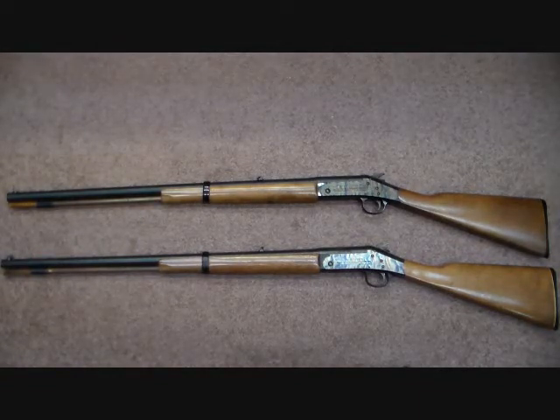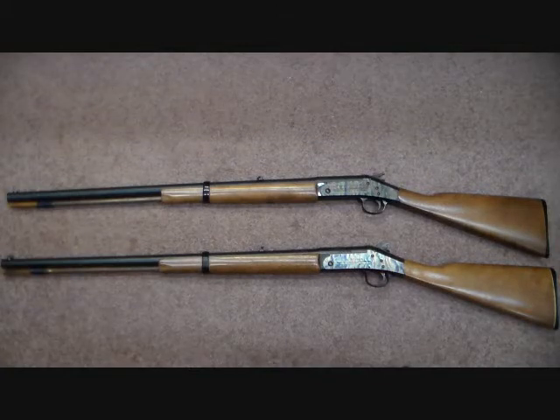The one on top is a 58 caliber with a 28-inch barrel and about a one-in-65 or one-in-66 twist rate — it's made for patch ball. The one on the bottom is a 45 caliber, also with a 28-inch barrel, but that one I think is a one-in-28 or one-in-24 twist — it's a lot faster, made for probably conicals, but you can still shoot patch ball out of them.